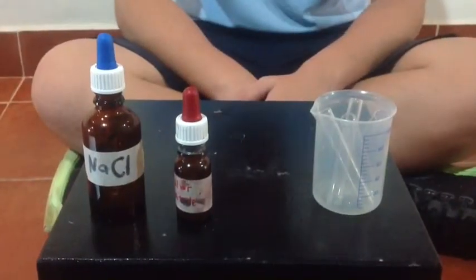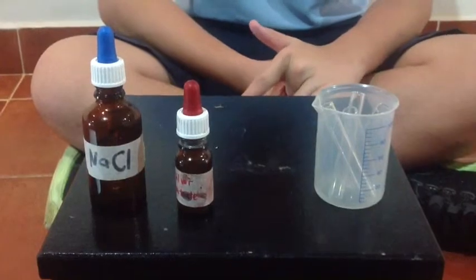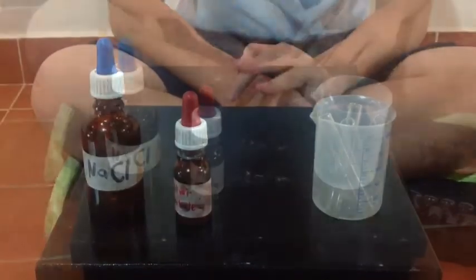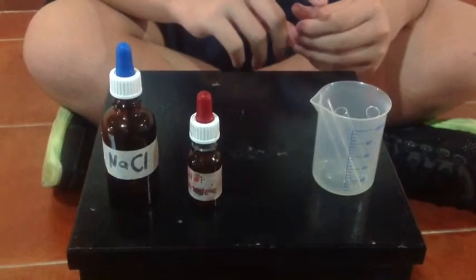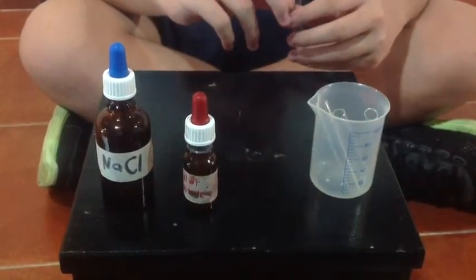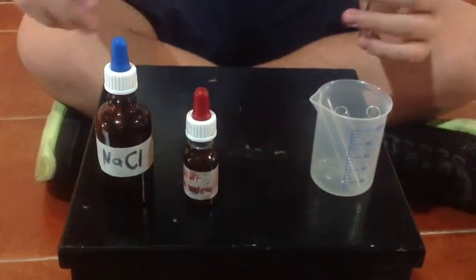When the double displacement occurs, the two compounds will react to create two completely different compounds. We can prove there is a chemical change in this experiment since the two transparent color chemicals react to create a milky white color, which means there's a chemical change.